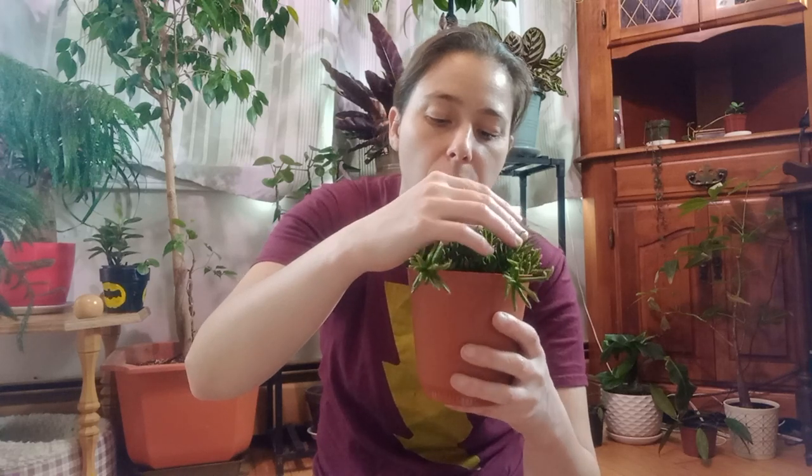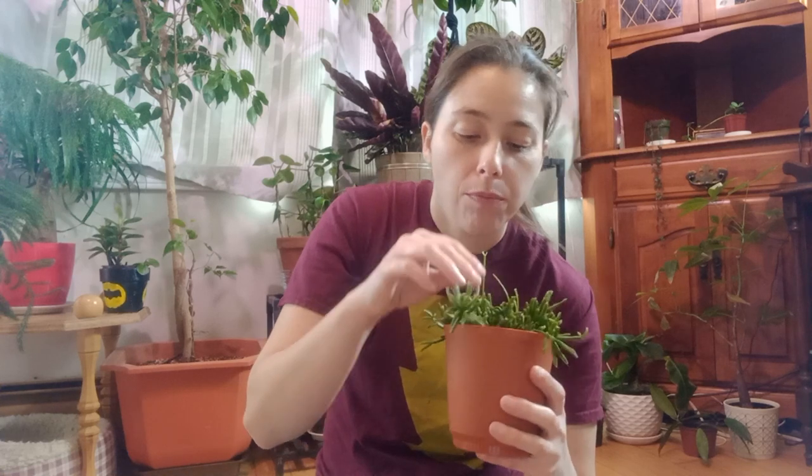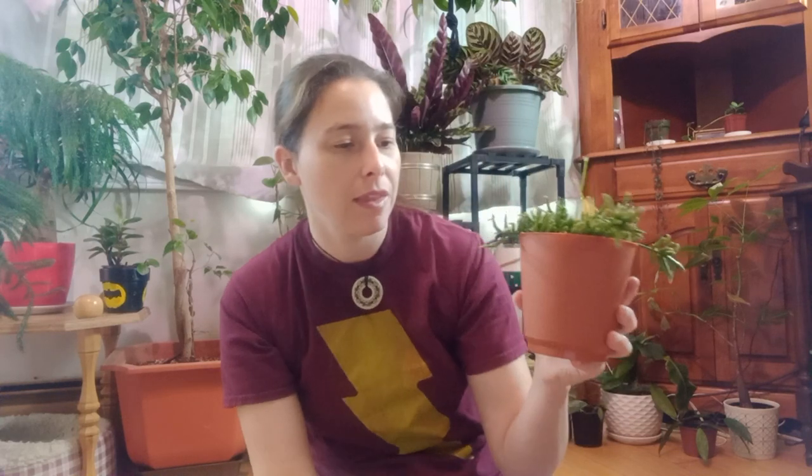I put some earthworm castings in this guy the other day just to give him something good to eat. But the best soils for these guys are a bromeliad blend or an epiphytic soil.